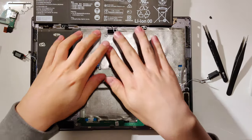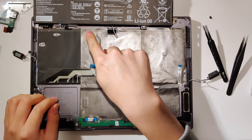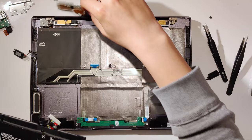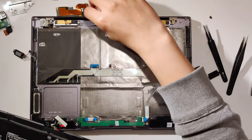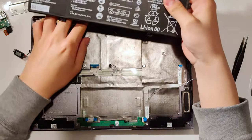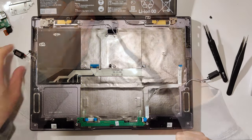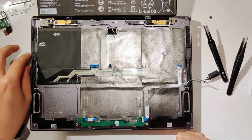First, remove everything from the chassis. You don't want anything covering here, so take out the motherboard, the USB-A daughter board, the LCD controller, and all that stuff. Put the display ribbon cables out of the way. This way you clear the space for the graphite sheets to go on there. Also take the speakers out or else they'll be in the way too.